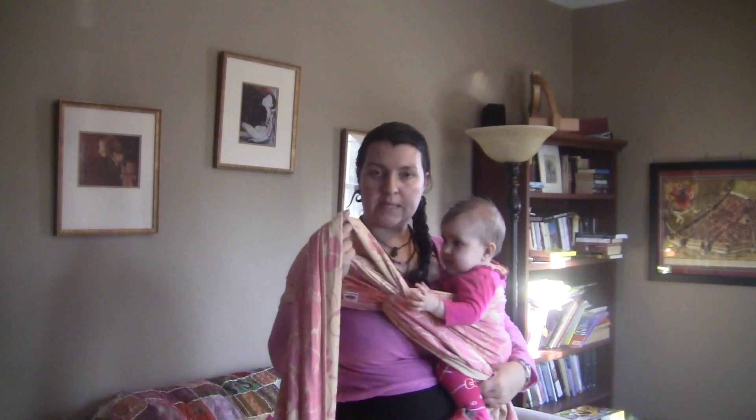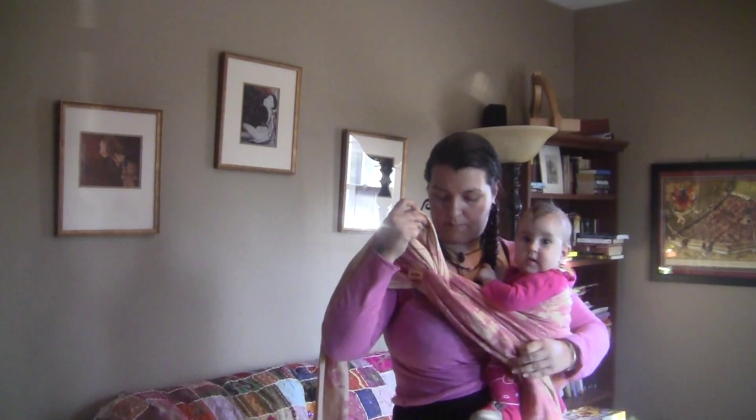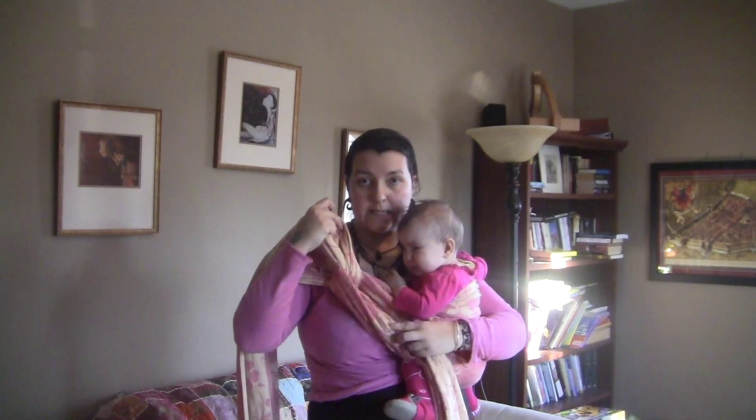Now to make sure that's not too low on our body, this piece that's coming up towards the shoulder, we're just going to jiggle it up to bring that loop higher towards the shoulder. Make sure the wrap hasn't really twisted in that process.